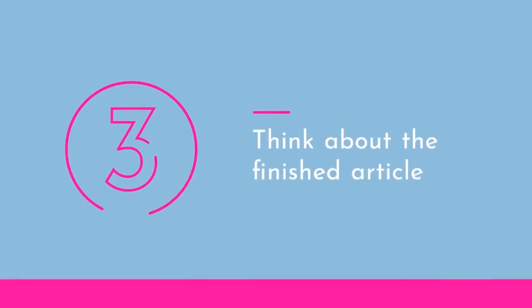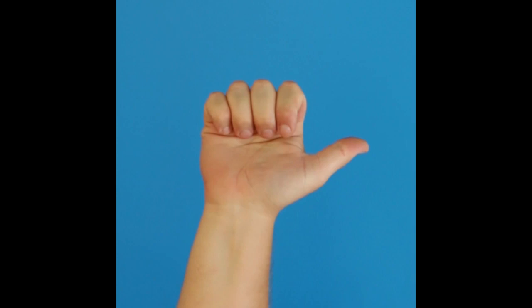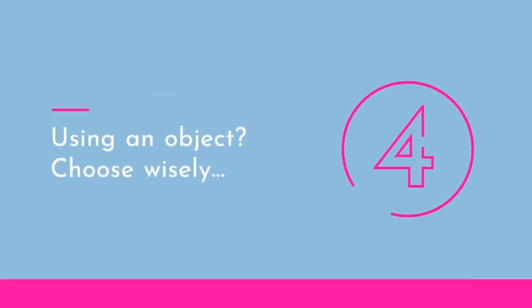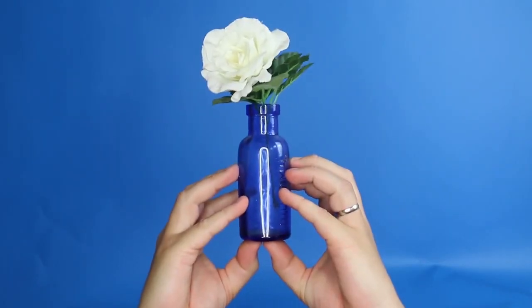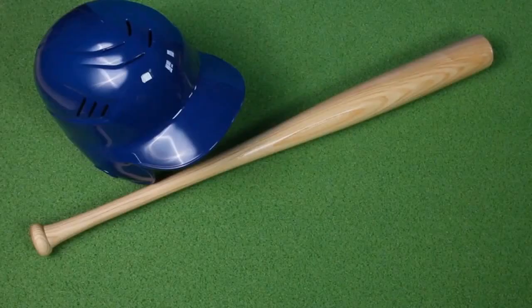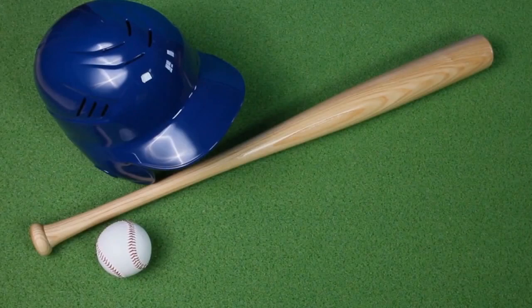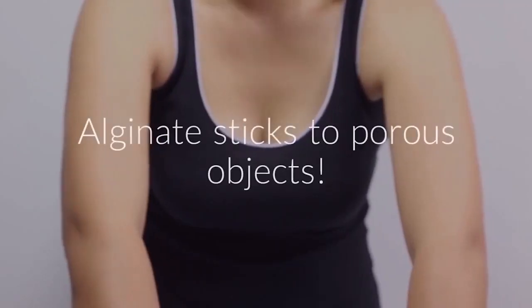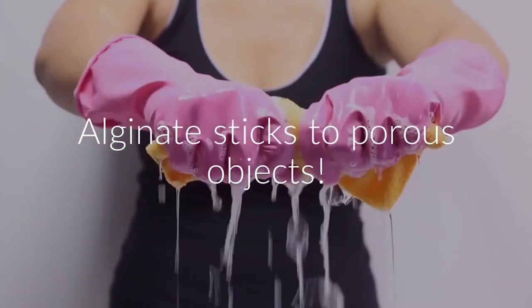Tip three — think about what your hand-hold will look like when it's sitting on your mantelpiece. For example, a thumbs up symbol will actually look more like a hitchhiker's symbol when the casting is taken out of the mould. Tip four — do feel free to hold objects in your hand when casting. Perhaps you might want to create a candle holder, a flower vase stand, or hold items that mean something special to you. Any non-porous items should work fairly well for this, but please don't use anything porous because the alginate will stick to it and your special item may be ruined.